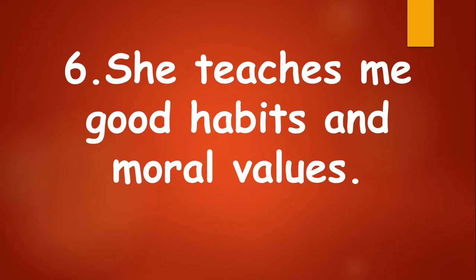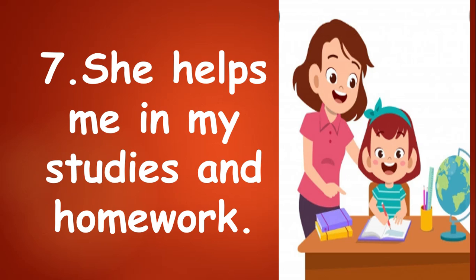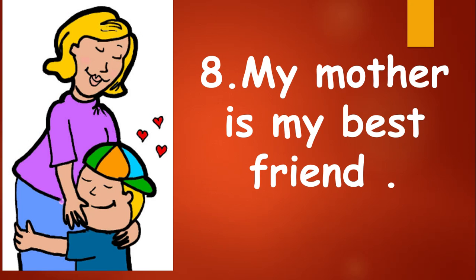She teaches me good habits and moral values. She helps me in my studies and homework. My mother is my best friend.